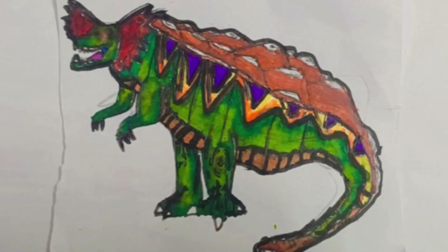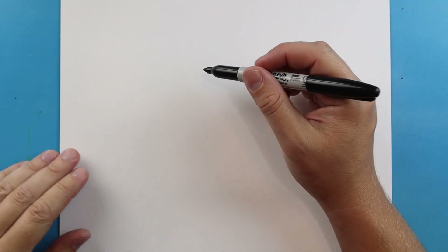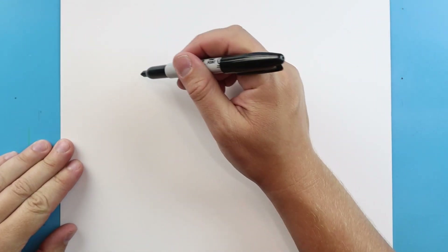Hey everyone, for today's Design Your Own Titan contest I'm going to be showing you how to draw a new titan called Mountaineer. This is a big tall titan, almost like a Godzilla and Warbat combo, but he's got some really cool armored plates and a really crazy sharp tail. I think you're gonna really enjoy this, so thanks for watching!